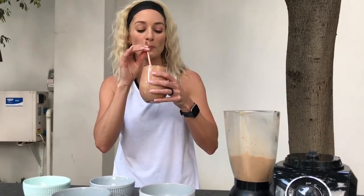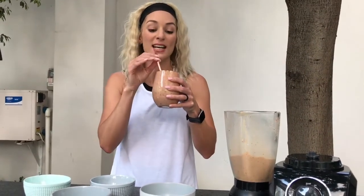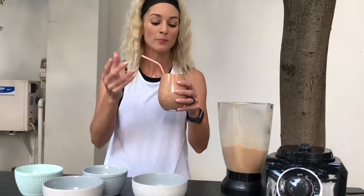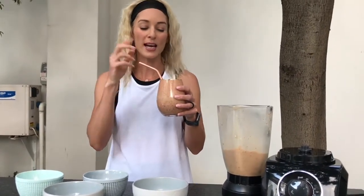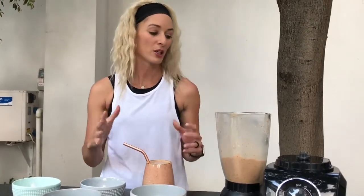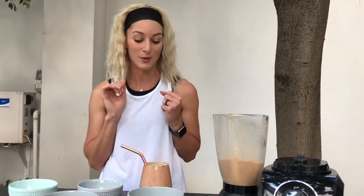Cheers! That was really good. It's a little bit crunchy as well, because of the raw cacao nibs. Not too sweet — you could add a bit of honey if you want it sweeter. I think I would, because I do prefer sweet things. I've got a bit of a sweet tooth.